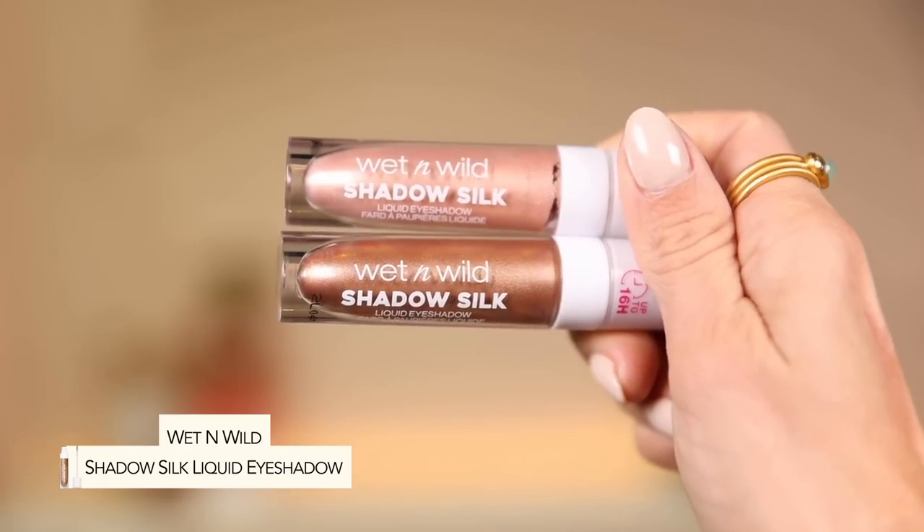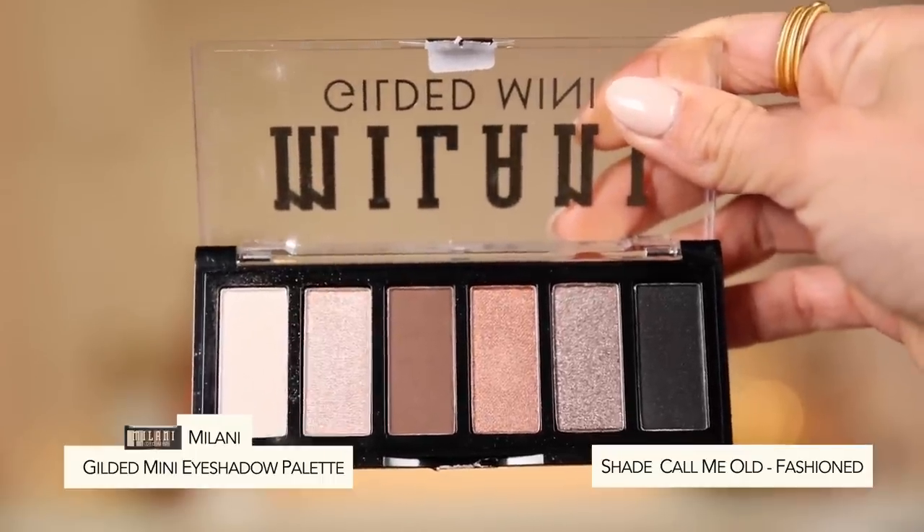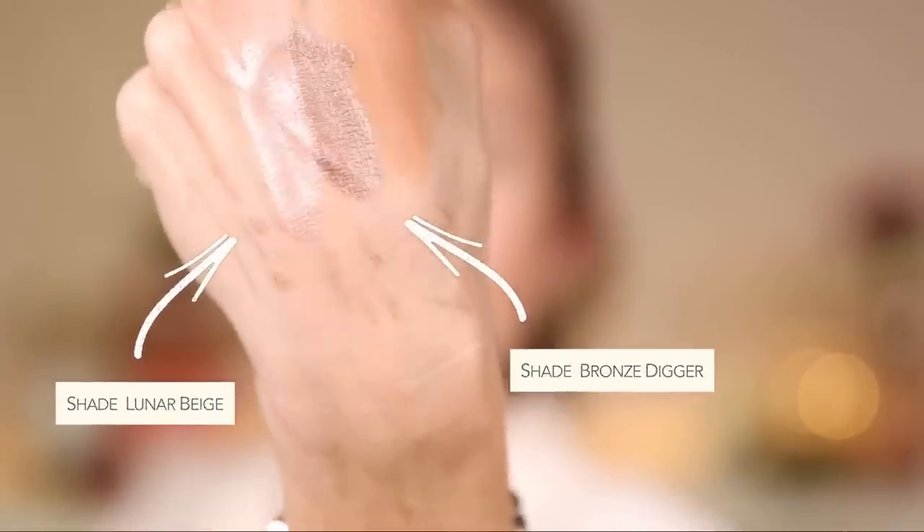Alright, let's go ahead and go in with eye makeup. I picked up a couple of Wet n Wild Shadow Silk liquid eyeshadows — the shade Lunar Beige and Bronze Digger. I also got a little palette from Milani with some really nice neutral everyday shades, good for travel. Let me swatch the two liquid shadows for you. The texture is really nice — the shimmer is not chunky or glittery. It actually feels kind of cooling. Both shades look beautiful — very consistent pigment and shimmer. This shade Bronze Digger is gorgeous.